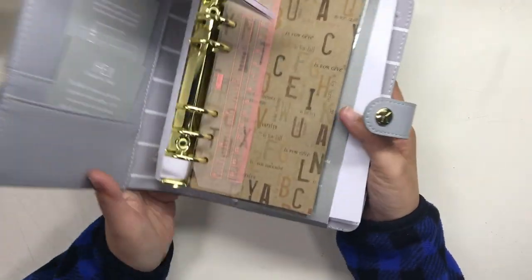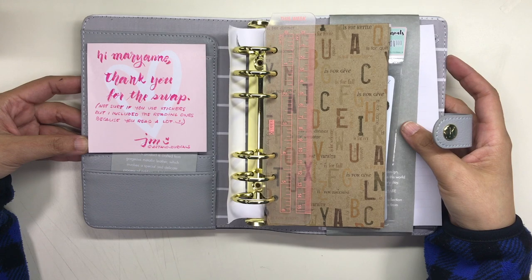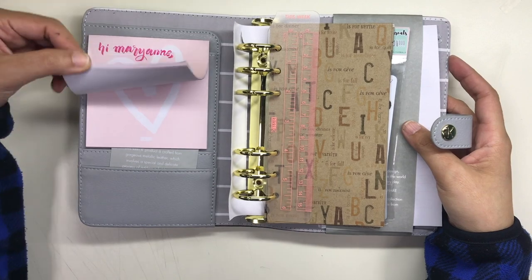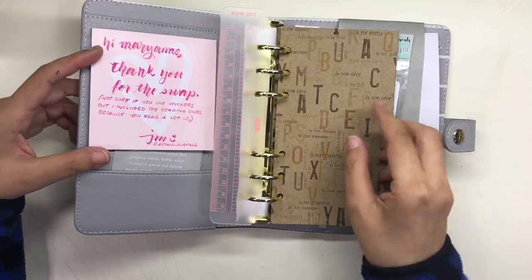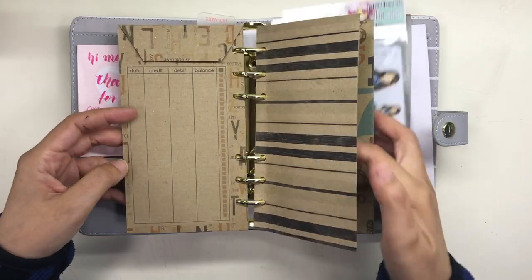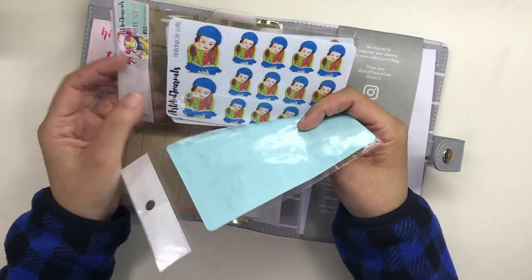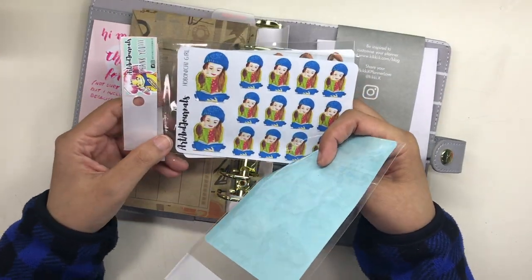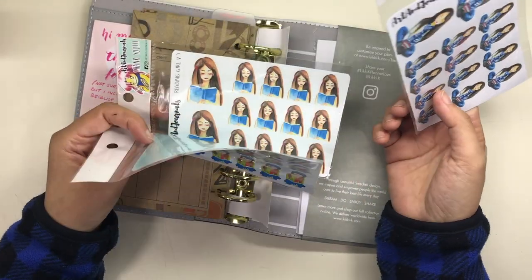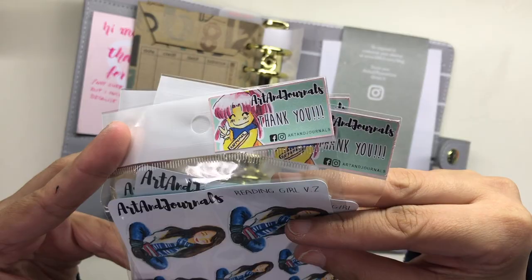Inside, J.M. included a little note and also the day marker, which she asked if I wanted and I said yes because I wanted it to replace the makeshift day marker I had created for my binder. She also included these envelopes for budgeting — she made these herself and posted about them on Facebook before. She also included these stickers, branded Art and Journals, which is J.M.'s own brand featuring her own art. You can buy her stickers and I will leave links down below. I think these stickers are really quite pretty and very unique.